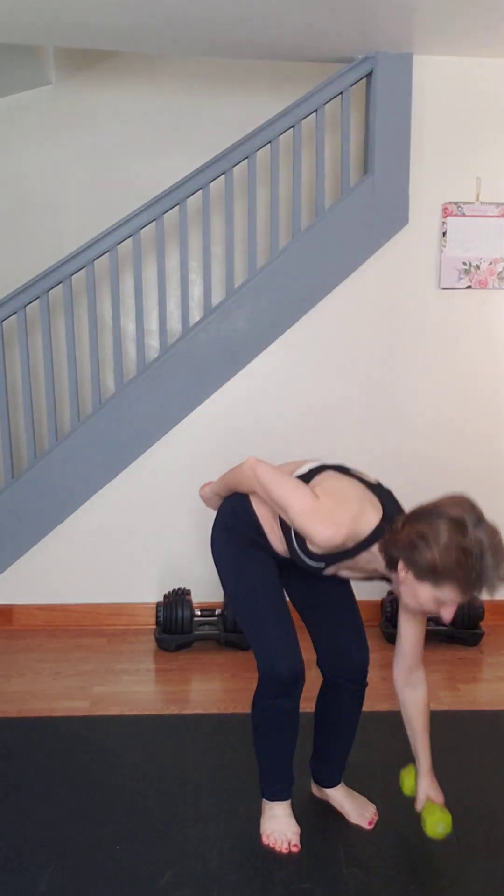Happy Friday! Are you ready for some cardio? You can modify — no jumping, no weights necessary. Actually, I'm using five pounds — five easy pounds. We're gonna do weighted single knee drivers.